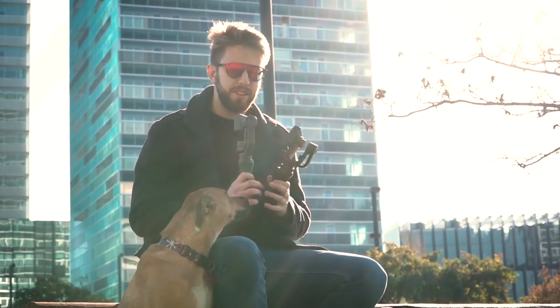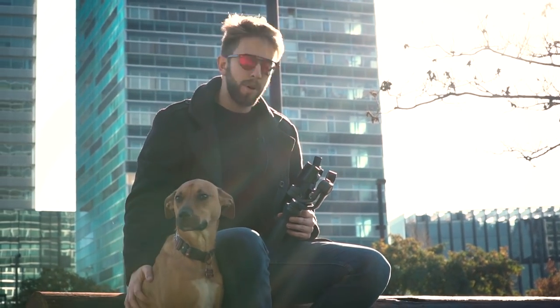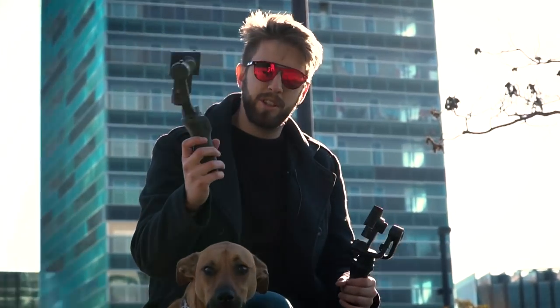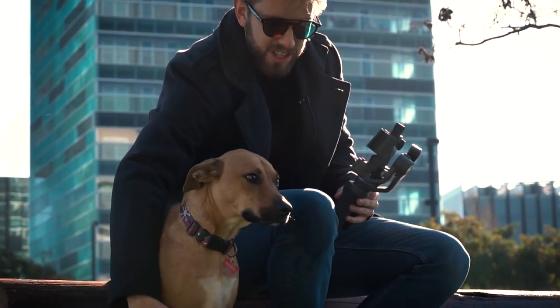We did some extra footage with Chivo's stock called Morris, and I could spend my whole day here filming — it's just amazing. We filmed with the Osmo Mobile 2 and we could spend the whole day here. Leave a like also for Morris, Chivo's stock.